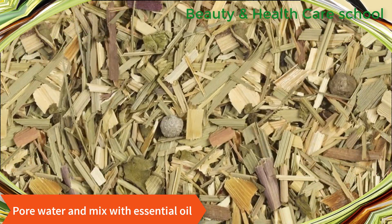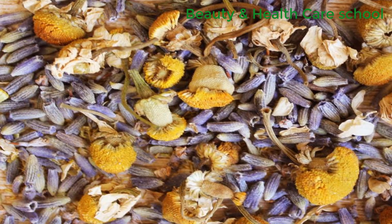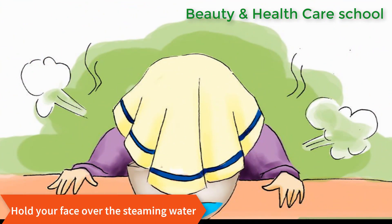Use lemongrass or peppermint for an energizing steam, and chamomile or lavender for a relaxing steam.